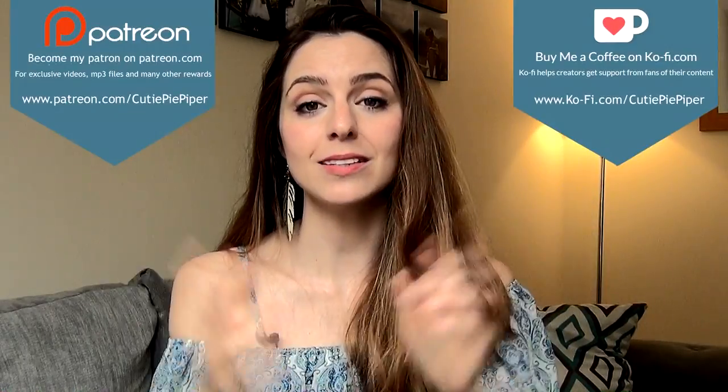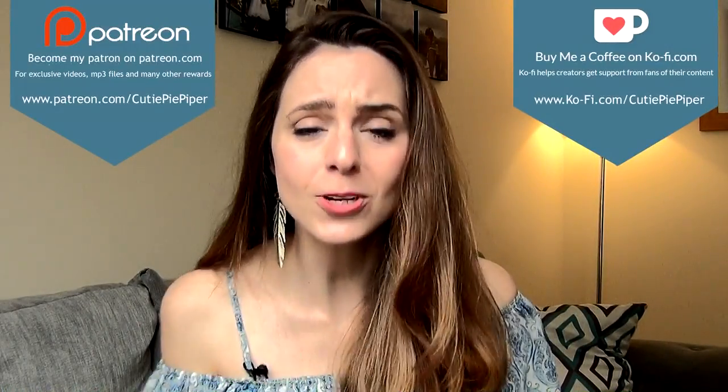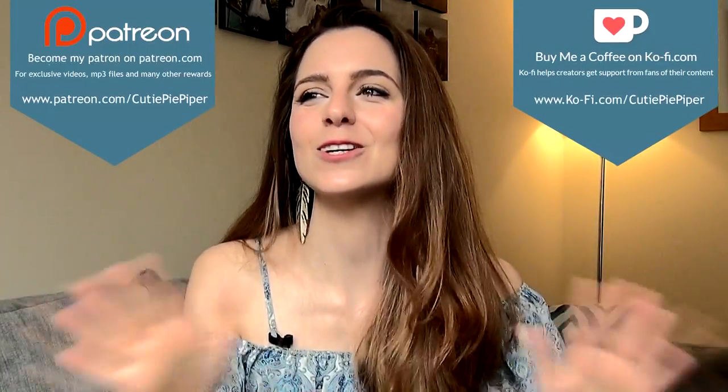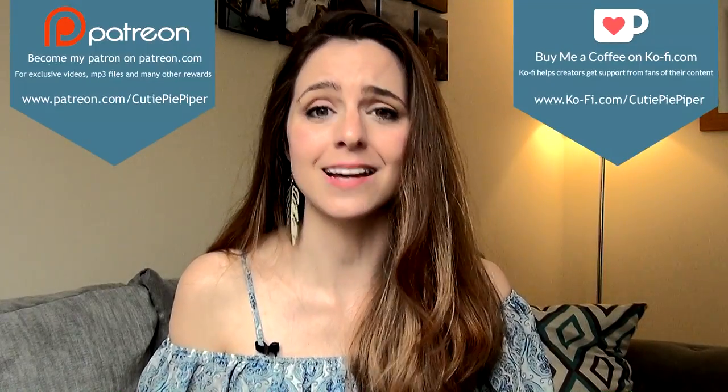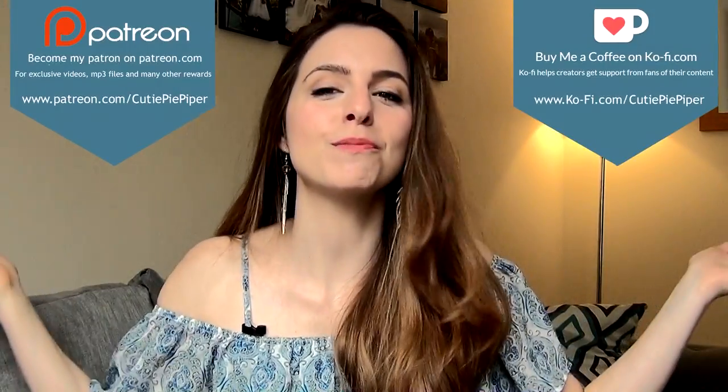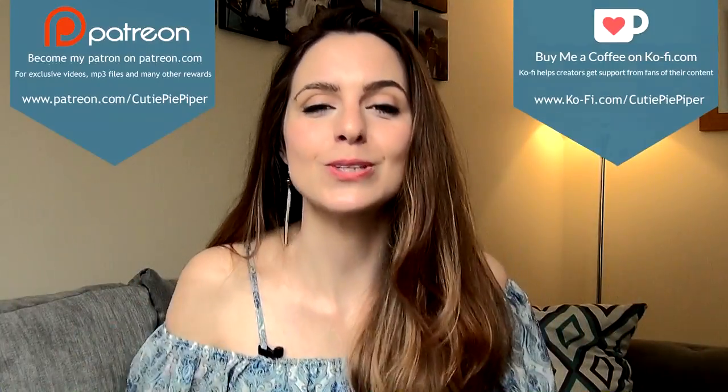Thank you for watching. I hope you enjoyed this video and found it helpful. If you did, please give me a like and don't forget to subscribe — hit the bell notification button. Leave me comments, questions, and suggestions below. Check me out on Ko-fi and Patreon, and don't forget to check out my merchandise. If you have one of my t-shirt designs, send me a picture and I'll share it on my Facebook and Instagram. Don't forget to check out my other tips and tricks videos here on YouTube. Until next time, happy whistling — I'll see you guys soon!